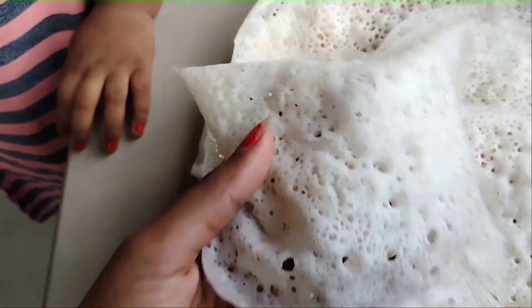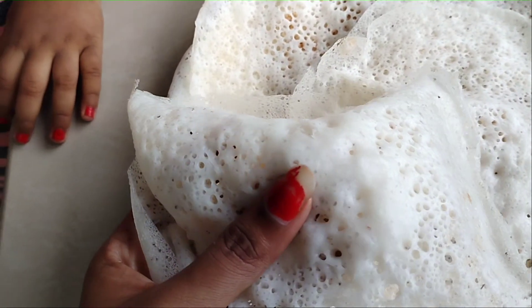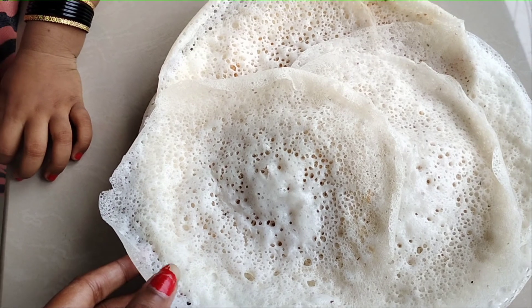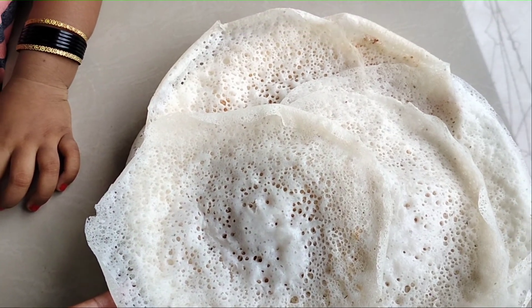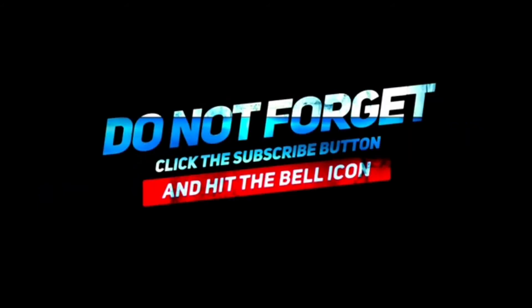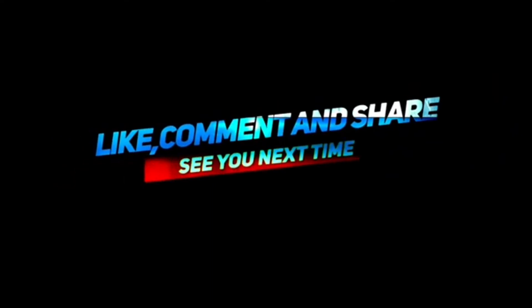Let's go and take a look at our glasses. If our eyes are soft, you can subscribe. I look for you in this video — always take care and bye. Thank you.